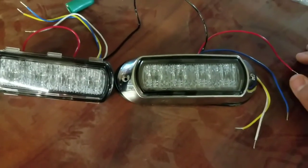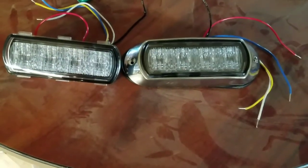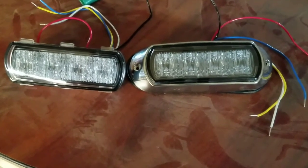What's cool about these is they have a ton of different flash patterns. They offer wireless synchronization and they are insanely bright. Let me get these hooked up and running and I will show you how the synchronization works.